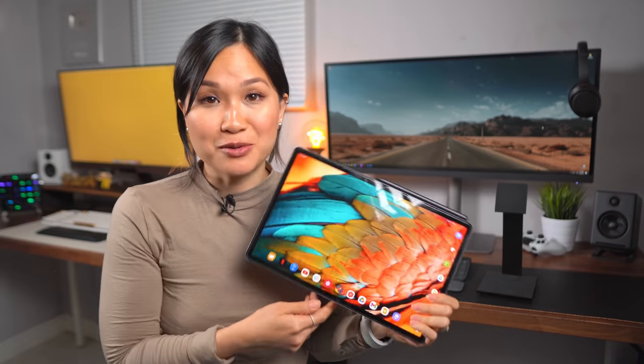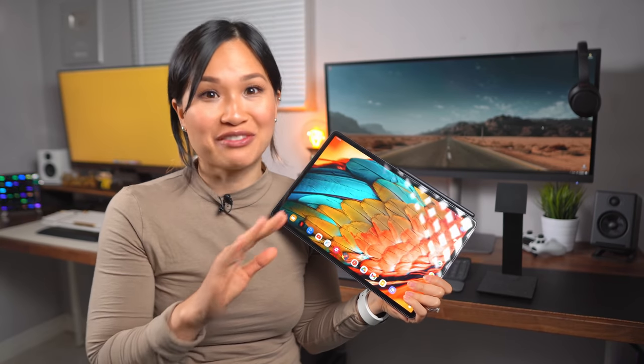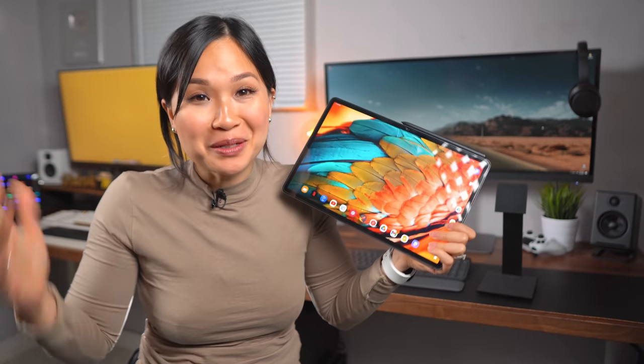If you look at the update notes, you were probably left feeling even more confused. Maybe I can help — let's break it down.